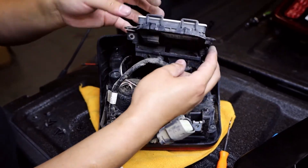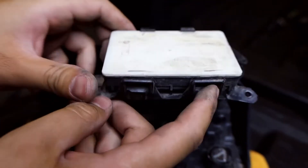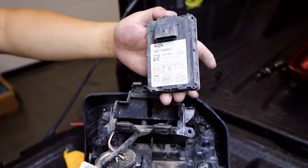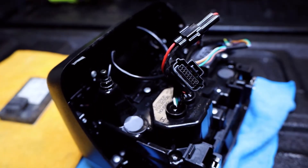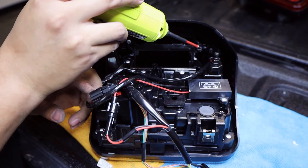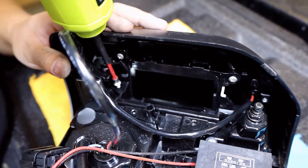Once it's off, go ahead and unclip the four tabs holding the unit to the bracket. The Blind Spot Monitor Sensor is now ready to be reinstalled onto the new taillight. We also include our own mounting bracket with the same six screws. Quickly remove them and slide the bracket out.